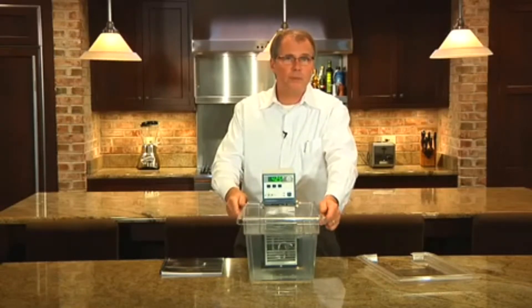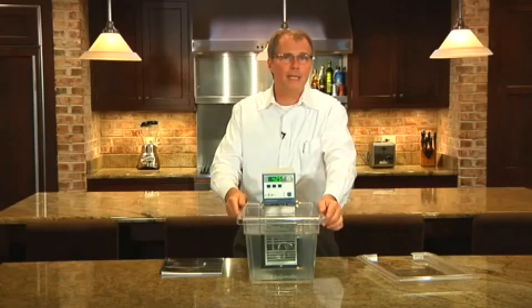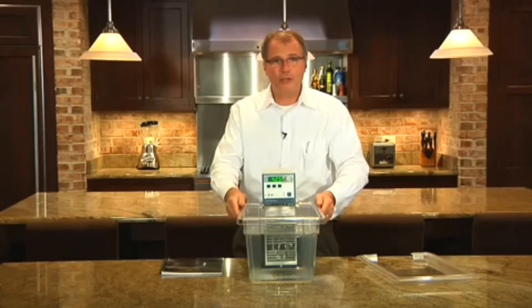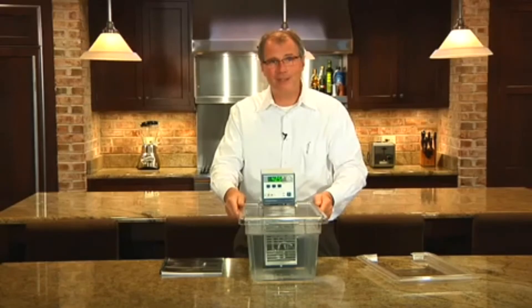Most commonly in sous-vide cooking you would have this switch set to high speed. You would only switch it to low speed if you were working with something delicate such as poaching eggs. And that's the PolyScience Immersion Circulator — an excellent tool for sous-vide cooking.